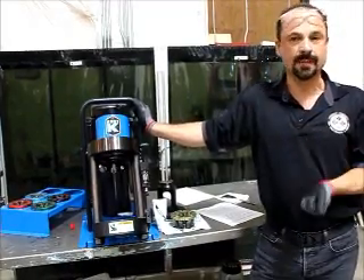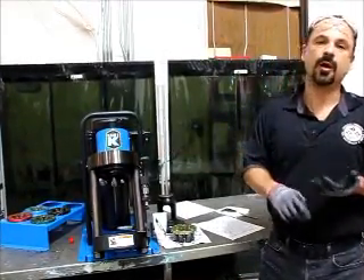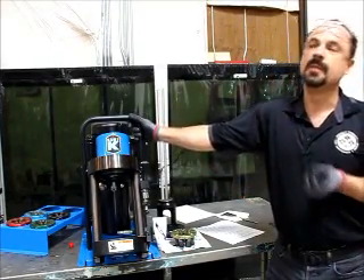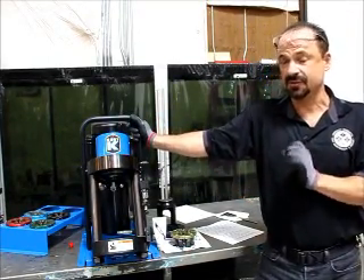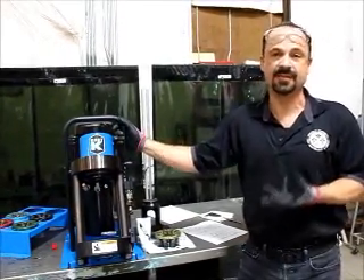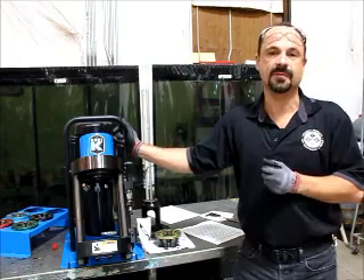You also need to consult the crimp specifications for what hose and fittings you're using so you know how to operate the machine properly. You can crimp other manufacturers' fittings and hose with this machine, but to do it safely you need to obtain information from them on the diameters and settings for the machine.